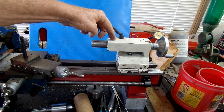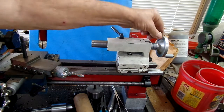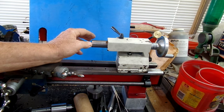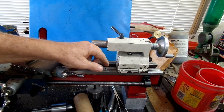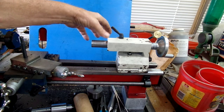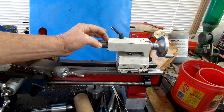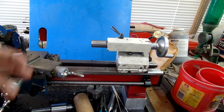This is my Amadeel tailstock. You can see it's much different. This is the cam lock — I love it. Compared to the original equipment tailstocks, this is a hundred percent better. Much beefier as you can see. The cam lock works well. The spindle lock works well. The spindle is much tighter in the tailstock — much sturdier, much stiffer.